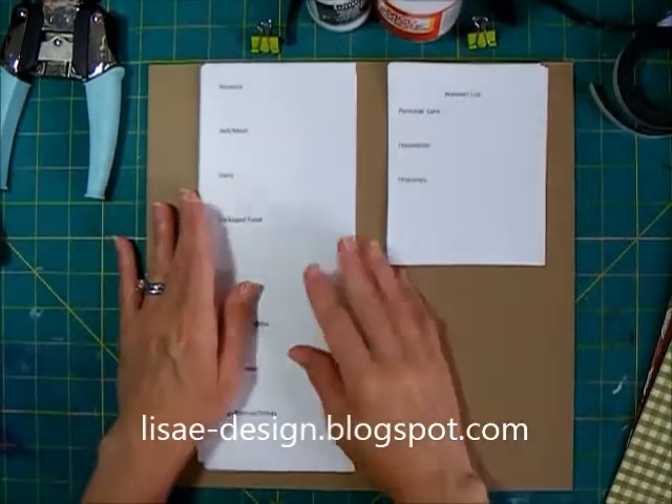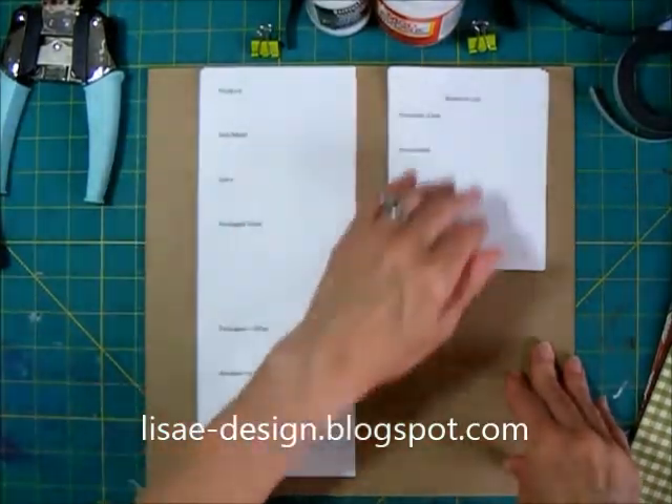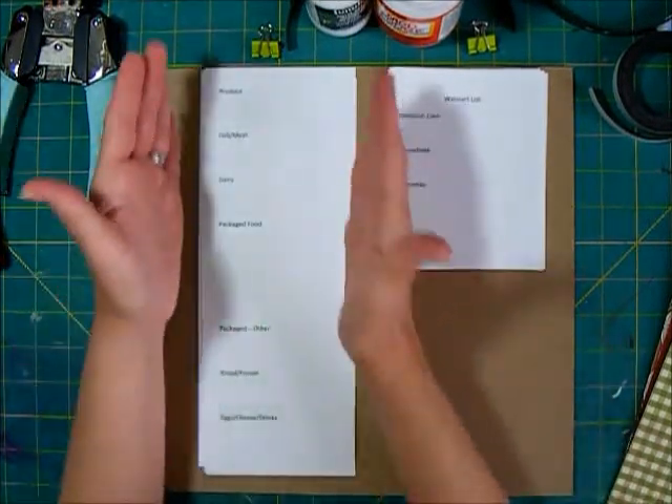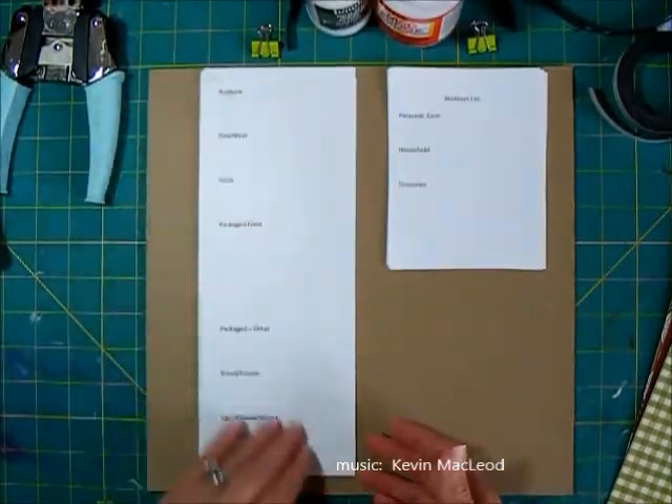Today I'm going to be making a little organizer for my grocery list and also for a little Walmart list and a place to put coupons. Right now we have our groceries list on the refrigerator and it's just attached to a piece of cardboard, and that's it.